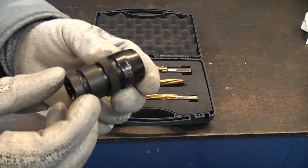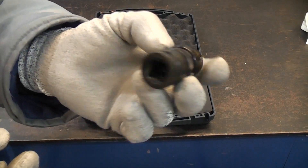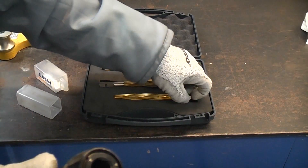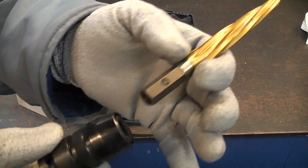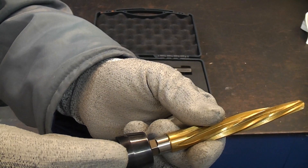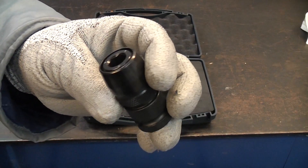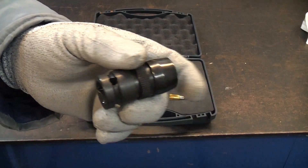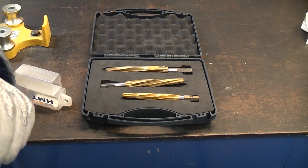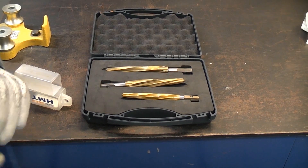This is the Versadrive adapter which you will need if you're going to use these with an impact wrench. It is half-inch drive and on the other side it is hexagonal, and of course you can push the reamer straight in there. To remove it you simply pull back on that collar and it'll pop straight out. It's well worth buying that because you can then use these with the impact wrench, meaning you use very little effort to enlarge the holes. There is no kickback and no wrestling with the drill.